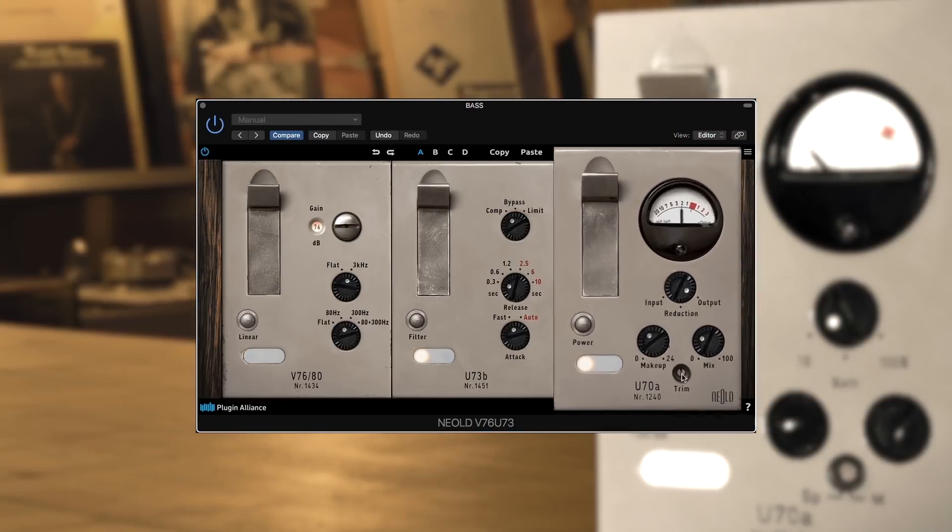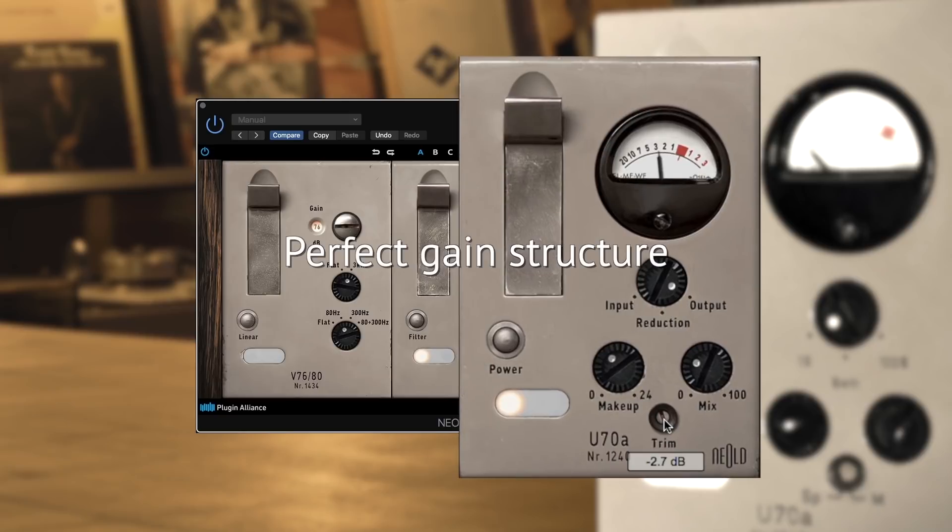Finally, set the trim for perfect gain structure and truly accurate A-B comparisons.